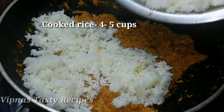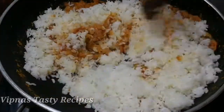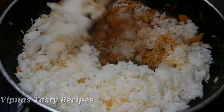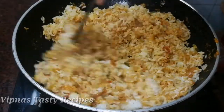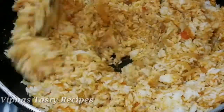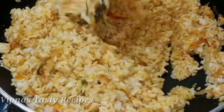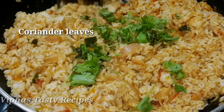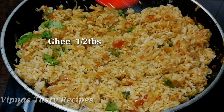I have cooked rice here, so we will mix the rice a little bit. I will show you how to cook the rice in my channel. When you make rice, it will be on a low flame.